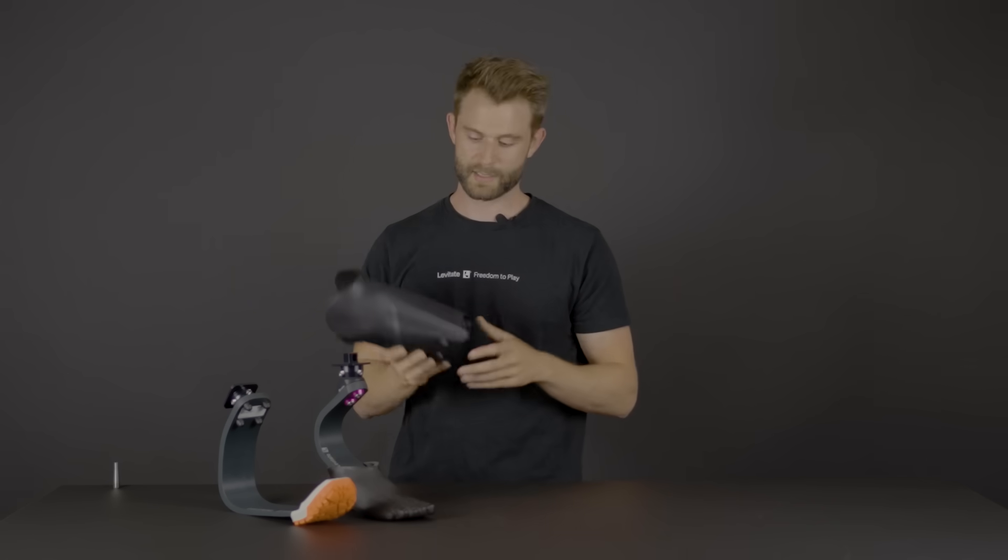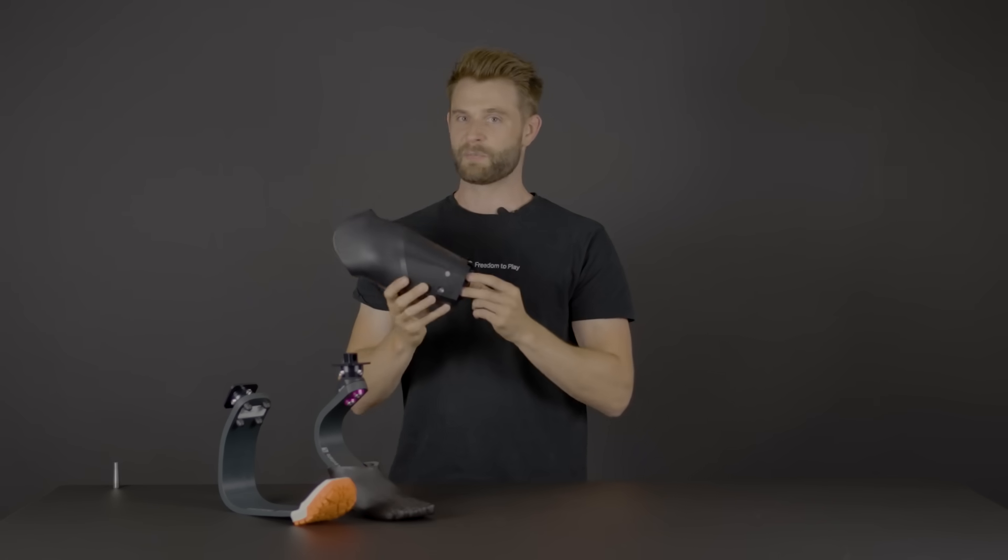The socket has a built-in quick change adapter that will allow you to swap for multiple feet and components. Aside from that, it also has a built-in rotation and slide that will allow you to align your prosthetic even after the socket is built.